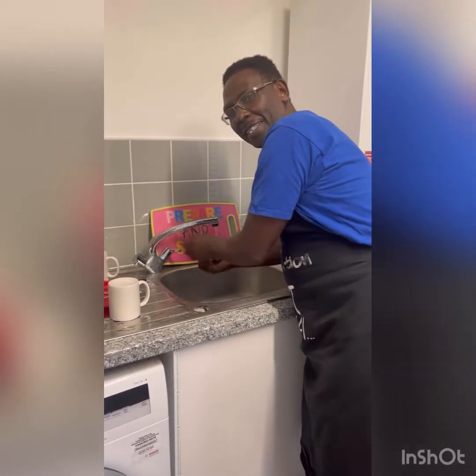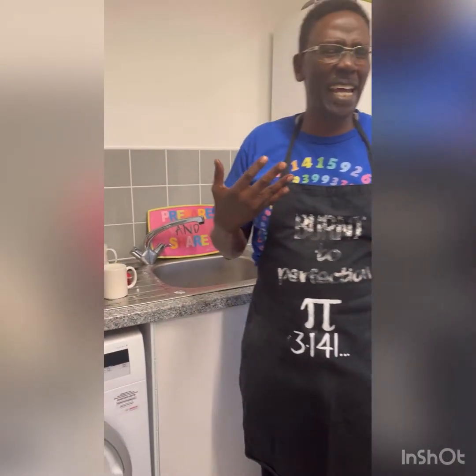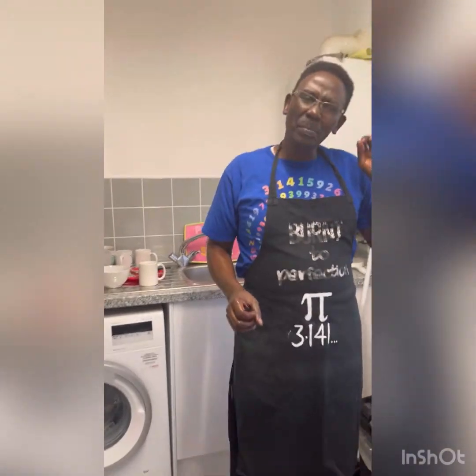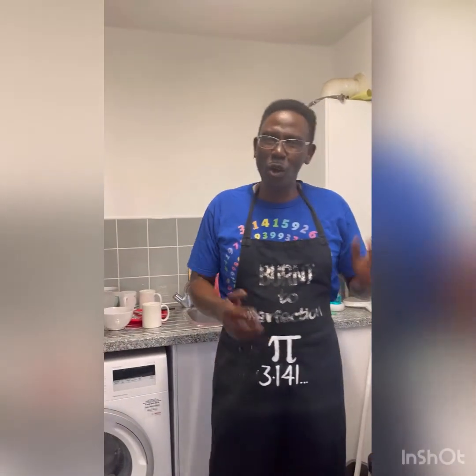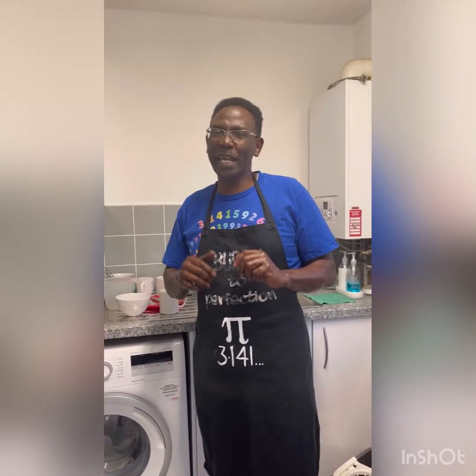Before we do that — in my last video I was reciting pi up to a hundred and ten decimal digits — I think it's important to clarify that knowledge without retrieving and applying that knowledge is useless. It's just like having a spanner and not using it to repair anything. So today we are going to apply a little bit of that knowledge by cooking chapatis.